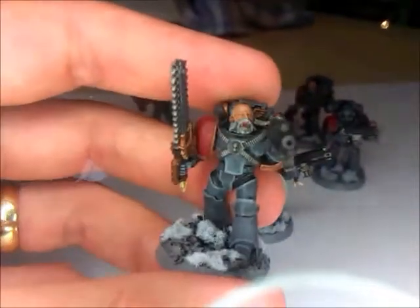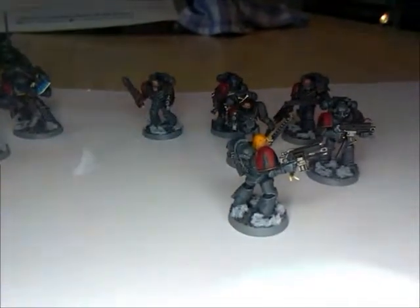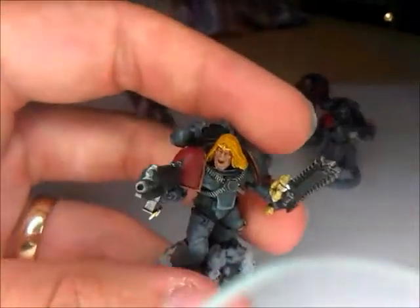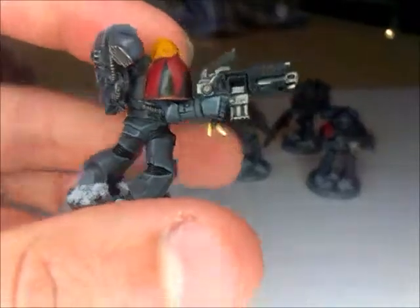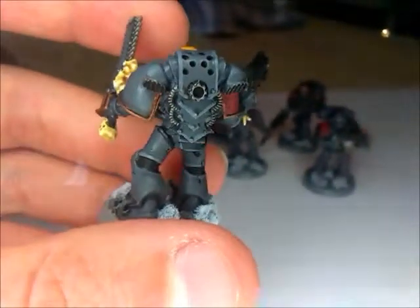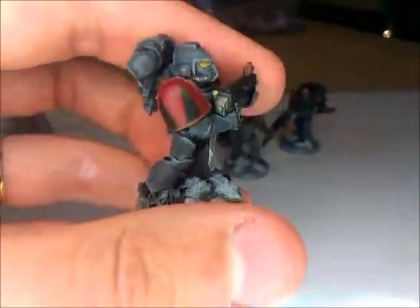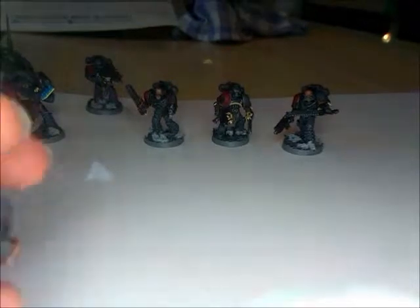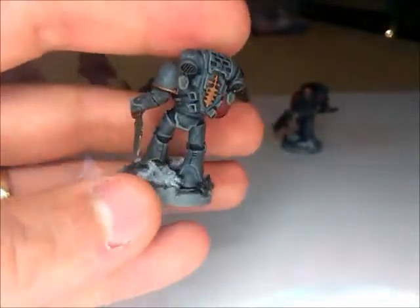My Space Wolves progress is being a bit slow at the moment because I'm doing my Eldar project and my High Elf stuff, and I'm actually playing games with the Eldar so they get done most. That's sort of the reason why there are fewer Space Wolf videos, but hopefully there will be more coming up as maybe I get to play a few games with these guys.